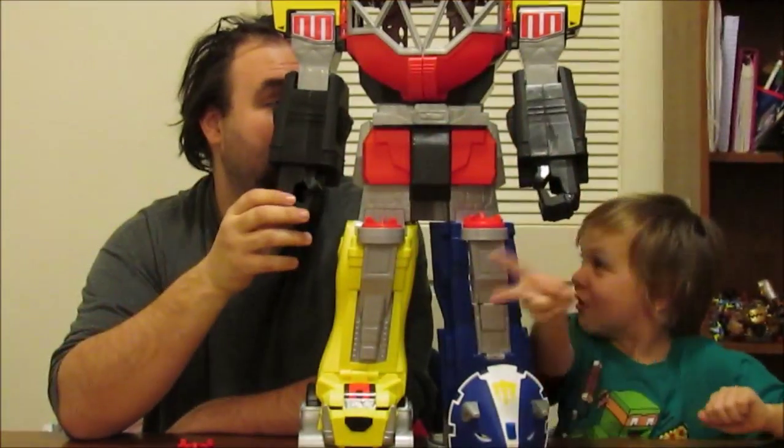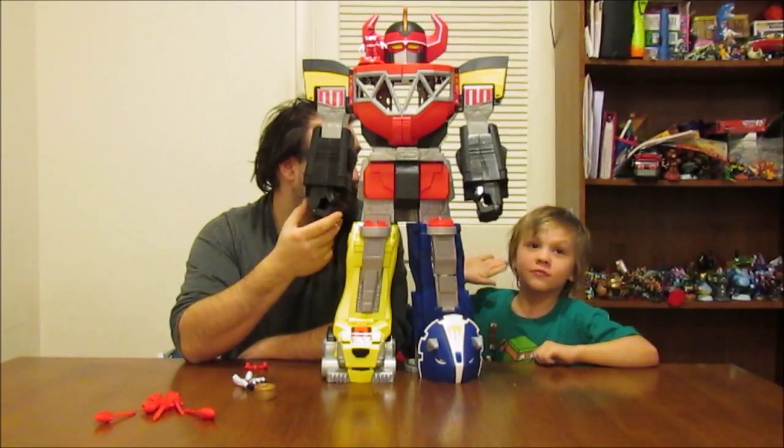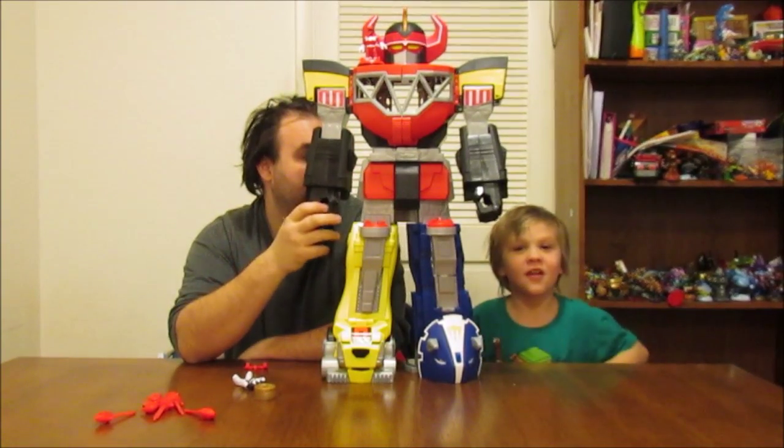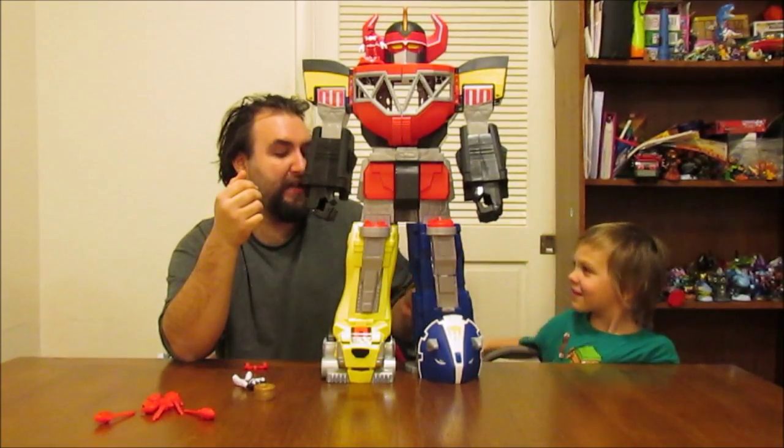Hey guys! Welcome to part two. I want to see your names. Part two is this — Sir Bubba and King Chalice.